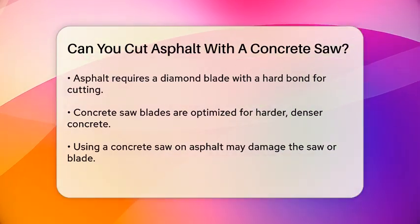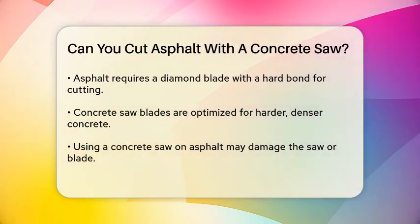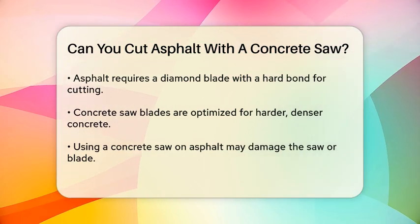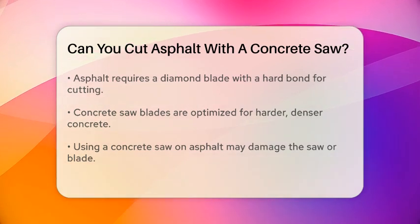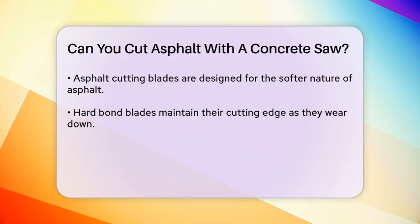Using a concrete saw on asphalt might seem like a convenient option, but it's not the best choice. Concrete saws are typically equipped with blades that are optimized for cutting through the harder, more dense material of concrete. These blades may not perform well on asphalt and could potentially damage the saw or the blade.